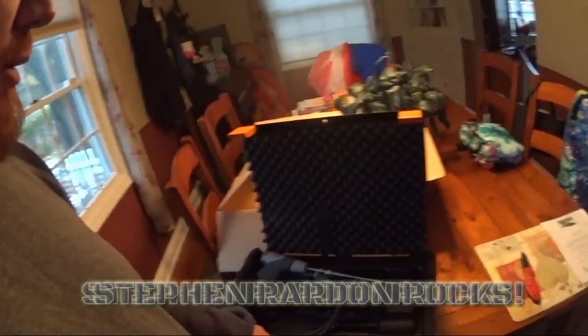I would like to give a huge thanks to Mr. Steven Raritan for getting Testo to hook me up with a 320, which I've been dying to get. I don't know what I've done to deserve this, and the friends that I've made on YouTube — everybody's been great, it's been an honor to get to talk to everybody. So thank you, Mr. Raritan, and I am looking forward to putting this thing to use.